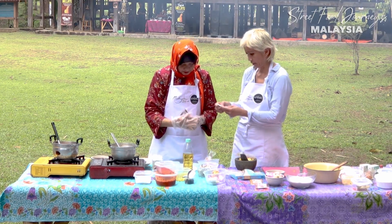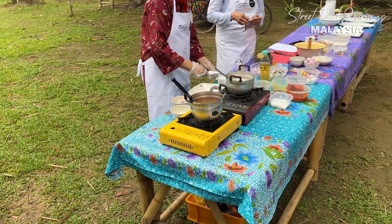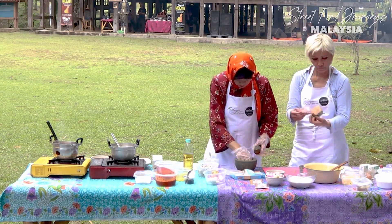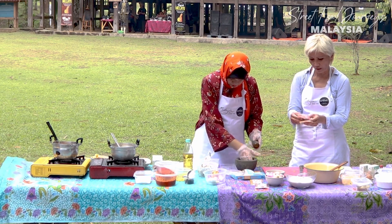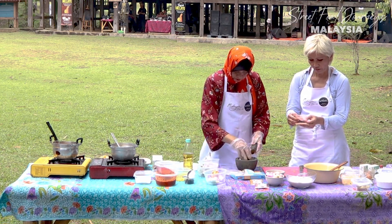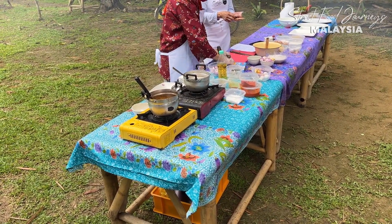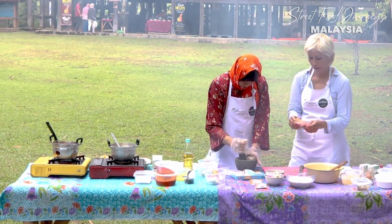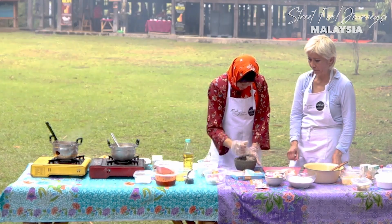We've added a little bit of local curry mixes - two different types. The first is a rempah masak, a cooking spice paste with coriander, fennel, cinnamon, star anise, cumin, and turmeric. The second has fairly similar ingredients and also has chili. They're very similar, just to add extra aroma. Now we're pounding the fish.